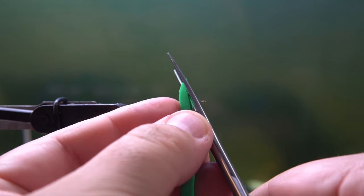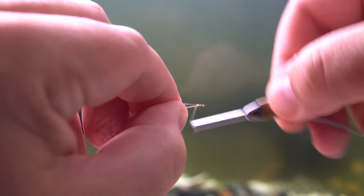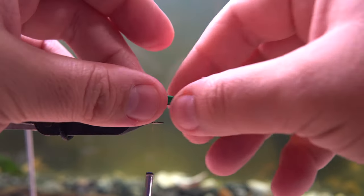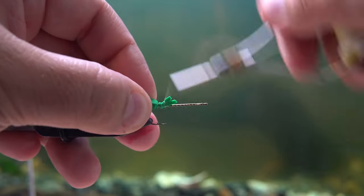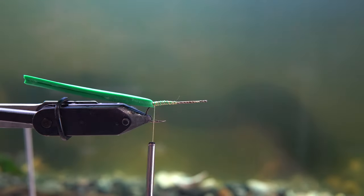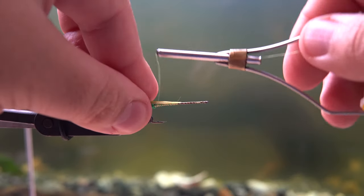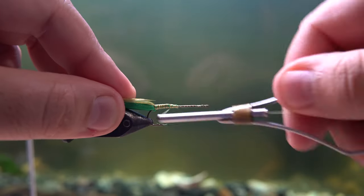I'm stacking two slices of this foam on top of one another, gluing them together. They're about the width of a pencil, and then I'm gonna wrap all my line from the front of the hook, behind the eye, all the way to the back of the shank. I cut a V shape into the foam just for the sake of making it easier to tie in. You could tie it in right after the eye of the hook, but to me it's a waste of foam, and the fish aren't so picky. If you tie it in tight enough, it's hardly even noticeable.